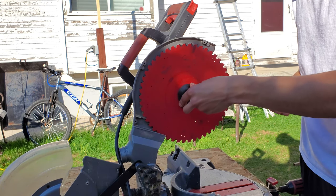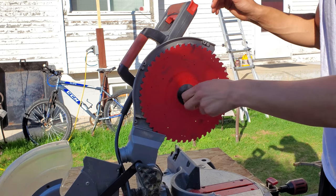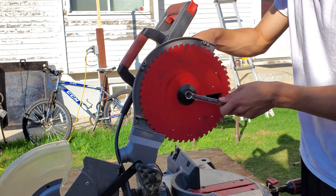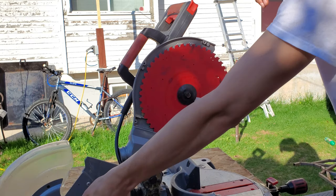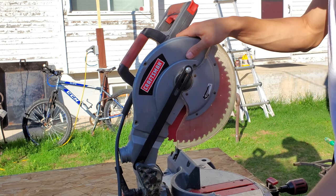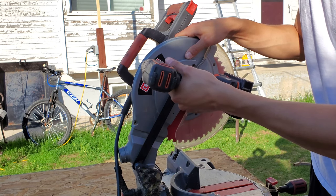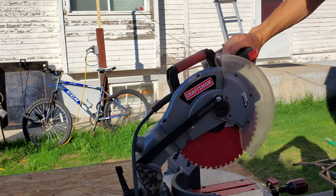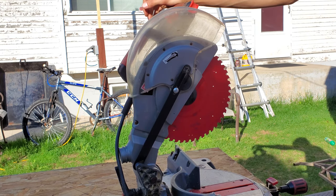Take the same piece here and pop that over — lefty-tighty. And I'm doing all this while the saw is unplugged, mind you of course. Get that a little tightened — doesn't have to be crazy. And fumble to get the guard back on. There we go. So that's our metal blade on our wood cutting saw, and now we contend with our motor RPM.